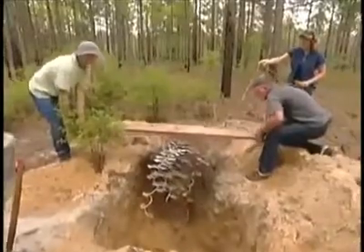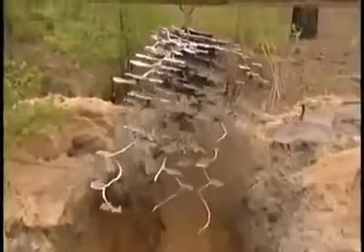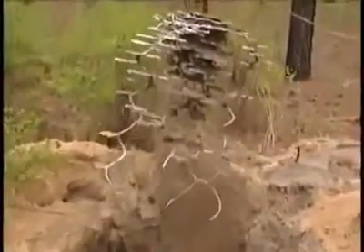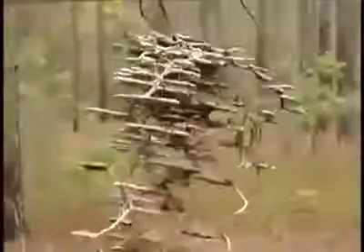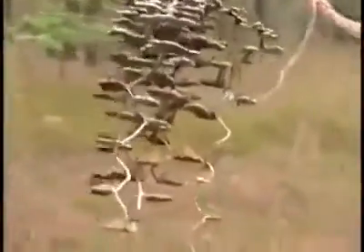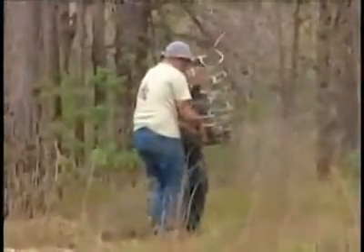After about seven hours, it's finally time to lift out the casting. Isn't that something? Like a chandelier. In fact, today's cast is a winner. This is the best metal cast I've ever made — certainly the biggest by far.